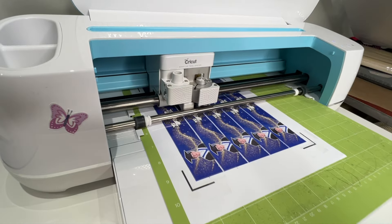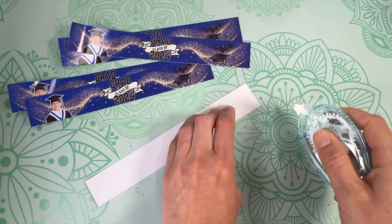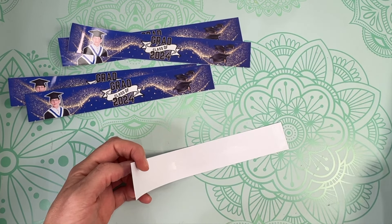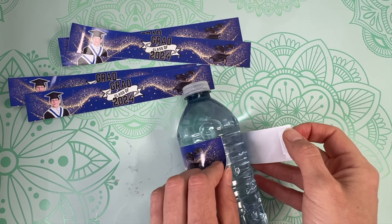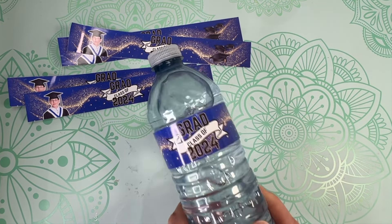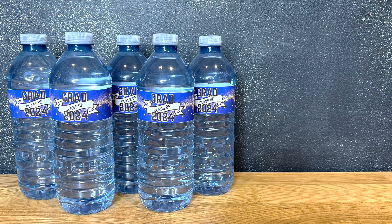Once your water bottle labels are cut out, peel them off the mat. Grab a glue tape runner and add glue to the back of the labels, making sure to get the ends. Then wrap your custom label around your water bottle, lining up the two ends together. I just love how this turned out — it's such a fun project for any party or event. Check out this playlist for more Canva crafting tutorials, and I hope to see you on more crafting adventures.